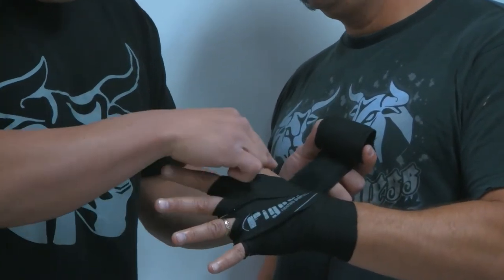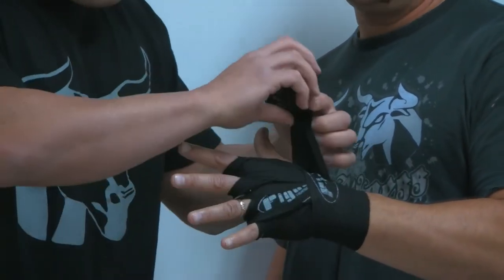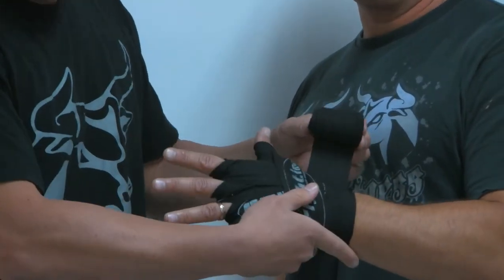Step four, we want to get the thumb — get some thumb protection — and go around the wrist. Up and around the outside of the thumb, back around the wrist, and where do we end up? Checkpoint.